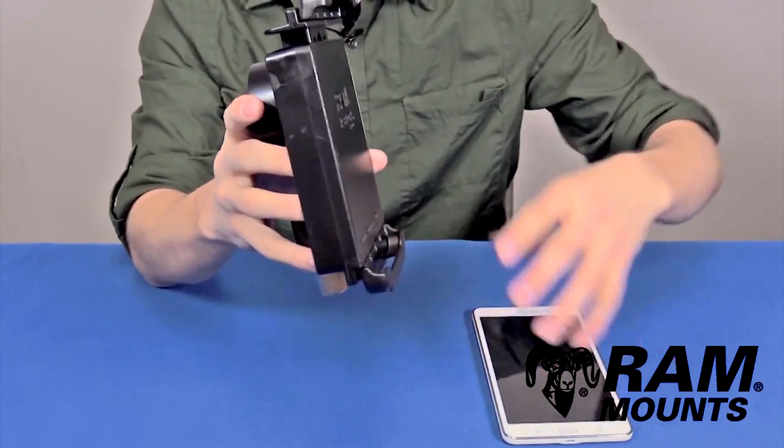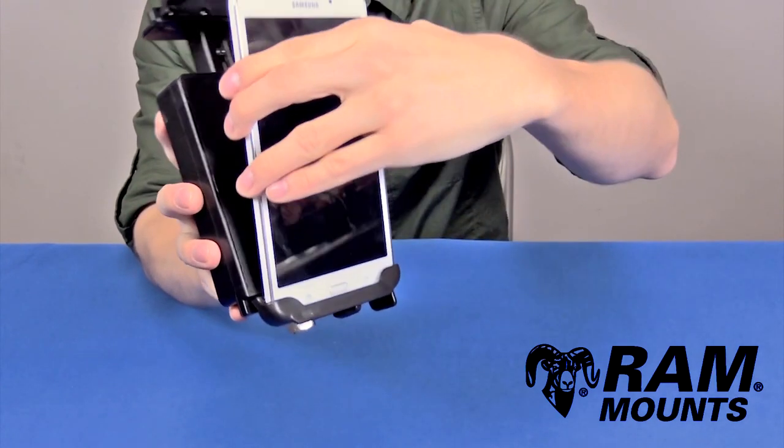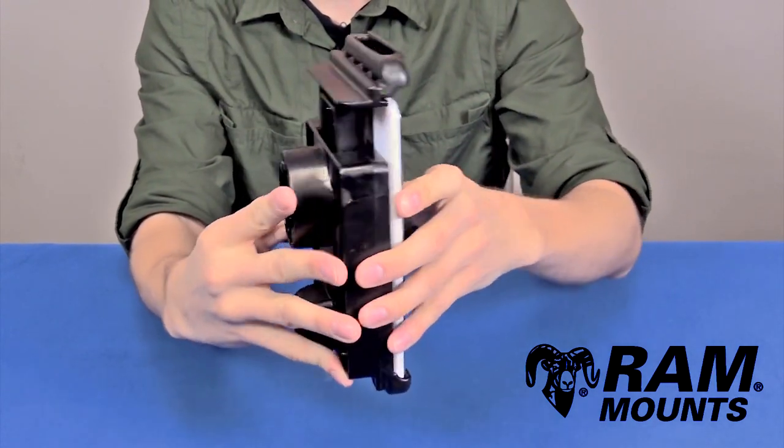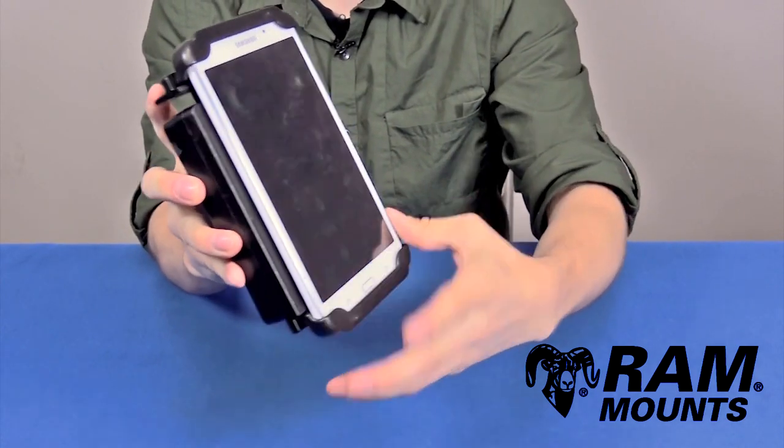To insert the tablet, first you'll have the slide in the open position. You'll take the tablet, rest it on the bottom cup, rest it against the back of the Tablock, and then squeeze the latch — and now the tablet is secured in the holder.